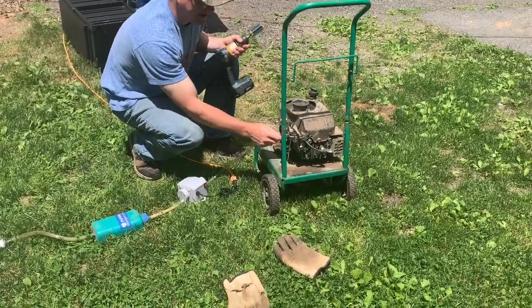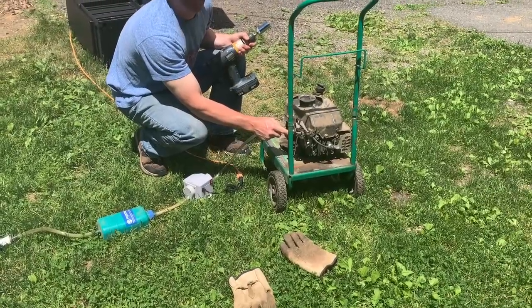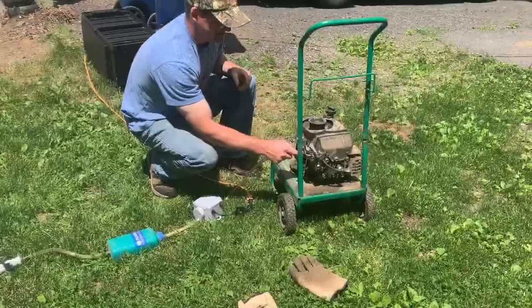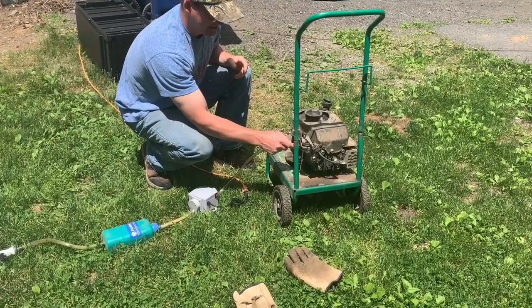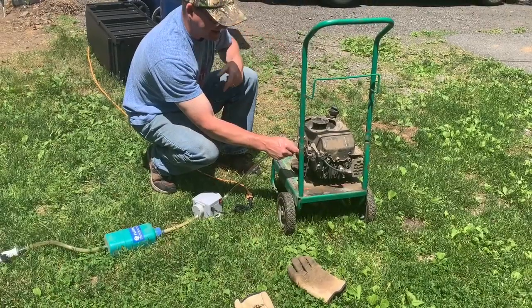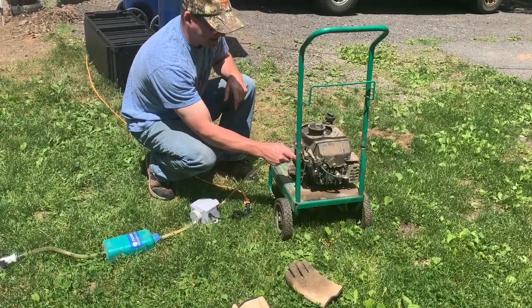Biogas, right there! Check that out. That is all biogas. No gasoline. You can tell there's no gas tank.